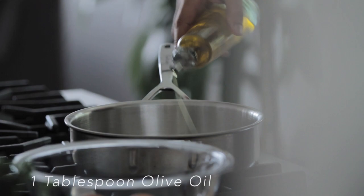So now I'm gonna add in a little bit of olive oil. You only need about a tablespoon because there's so much oil from the bacon.